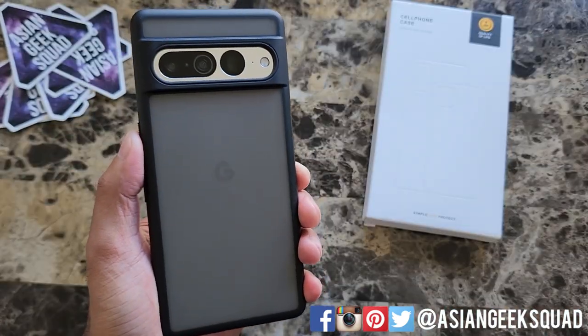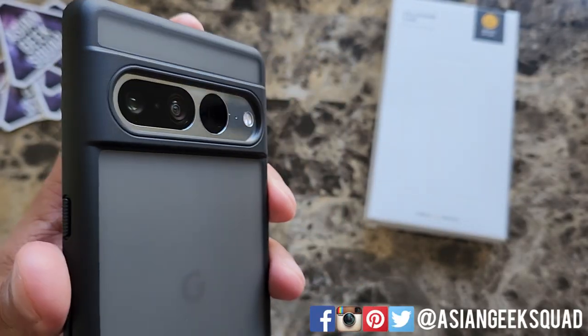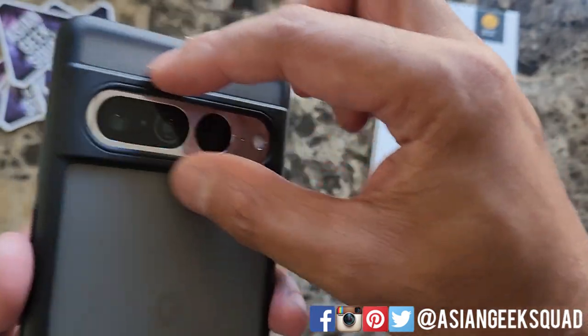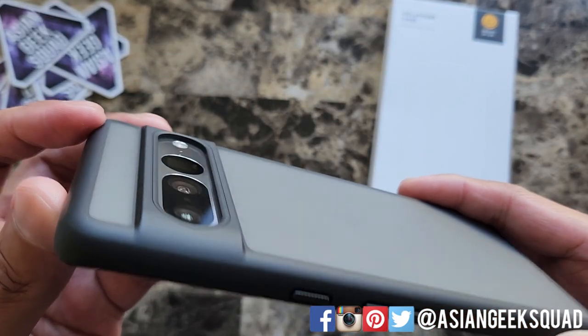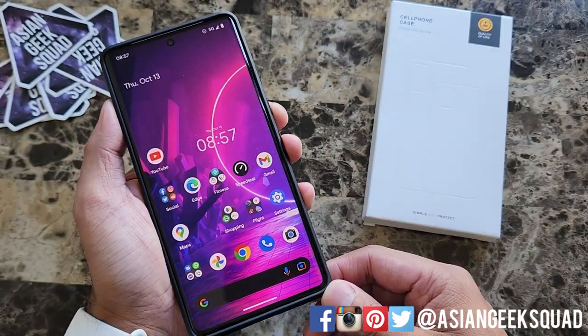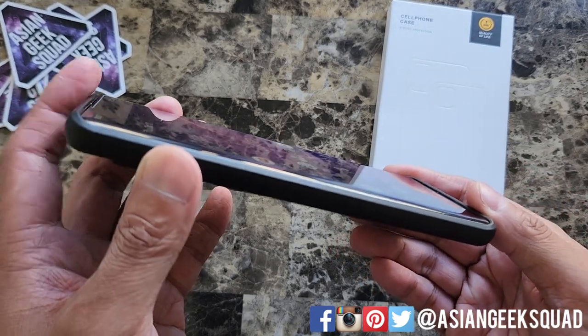Alright so here is the first case — this is the translucent black. First thing I noticed right away is it definitely protects that camera bar, so that protruding area is well protected, and the cutout has a big lip as well so you're free to put your device face down. Here's a view from the front — there's a lip that protrudes along the top and the bottom that hugs the display.